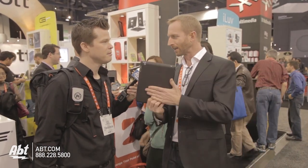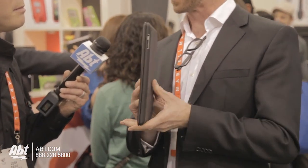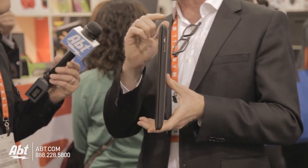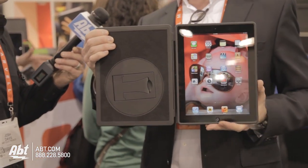So we've got a clean back, grippy TPU back, a faux leather front, but our stand is still hidden inside that lid. I'm giving you a side view to show you how thin it is. The stand's on the inside now instead of on the outside back.